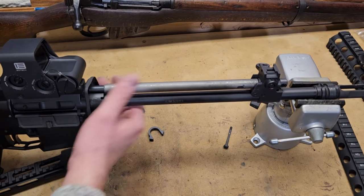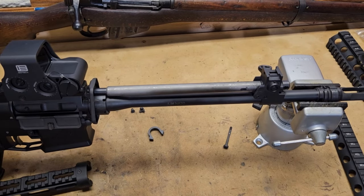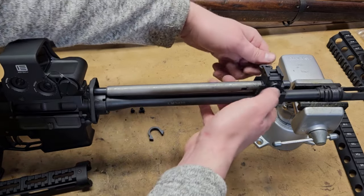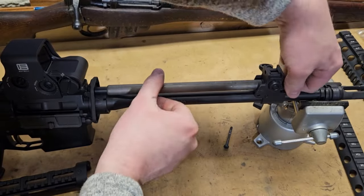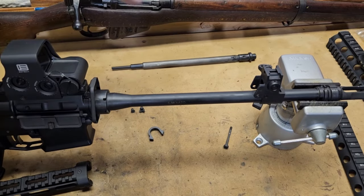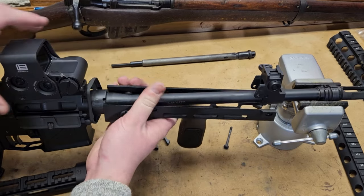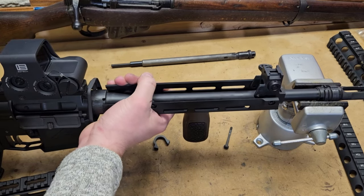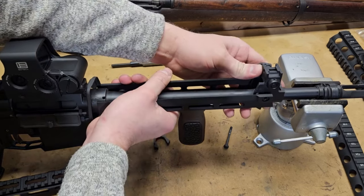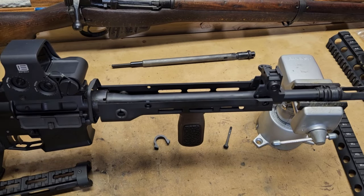I've got the rifle in a mini vise and double-checked to make sure we're clear. Basically, first we need to get space above the barrel for the barrel collar, so we need to pull the piston system — twist this and it pulls out the front. Then the lower handguard is pretty simple: it's going to slide right over the barrel nut. It'll be a tight fit. Get it on just a little bit, and then we're going to put our barrel collar on.